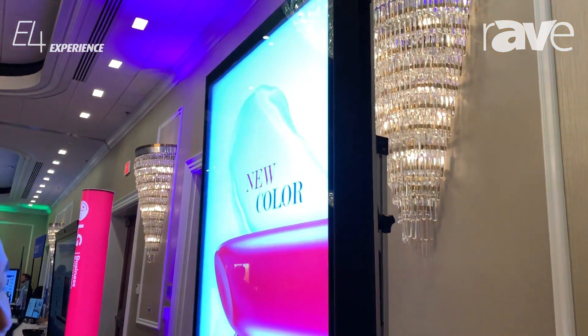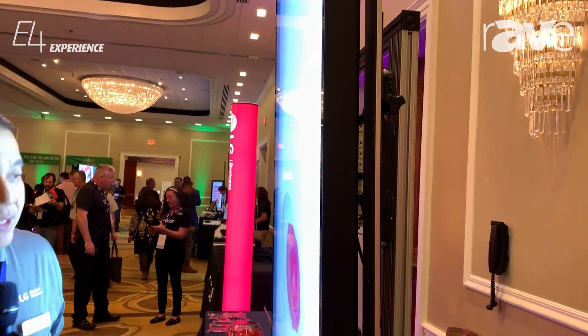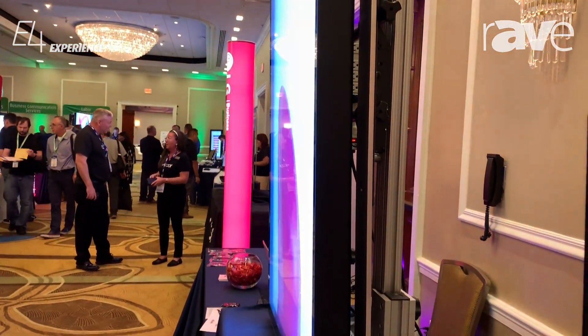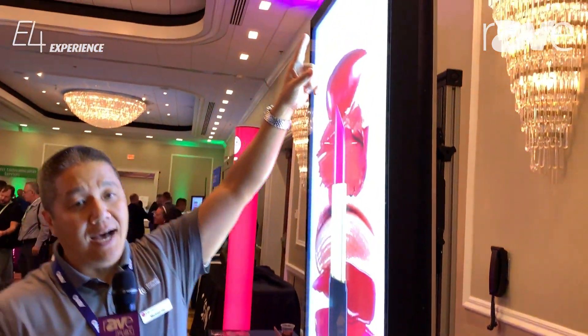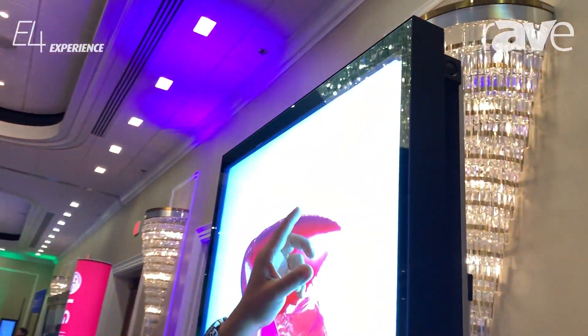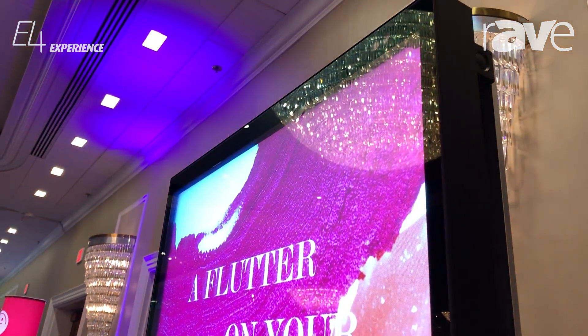It has a very thin profile, as you can see here, a very small format. It does not need any filters, and it does have an IR sensor up on the top where it auto dims and also brightens as needed for day and nighttime.